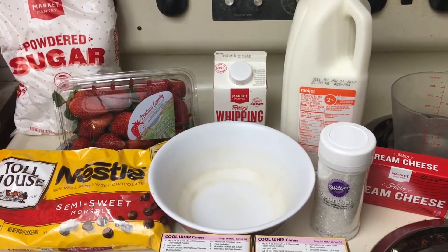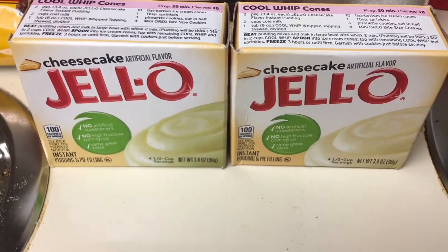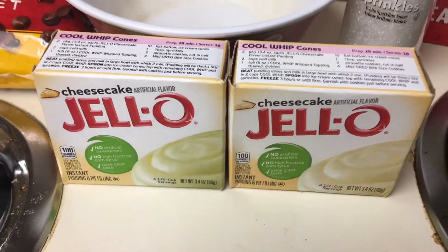Today I'm going to show you how to make Santa Hat Cheesecake Bites. You're going to need one package of the Cheesecake Jell-O Mix. I got two because I'm going to make double the amount.